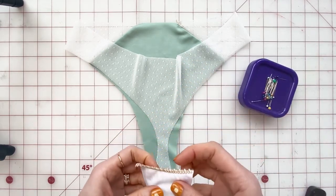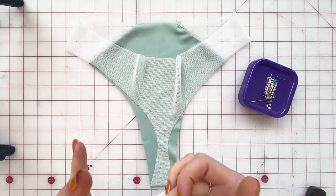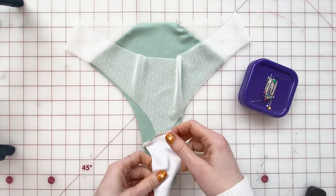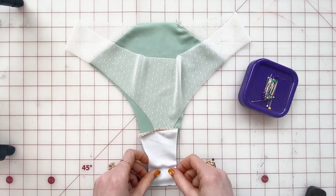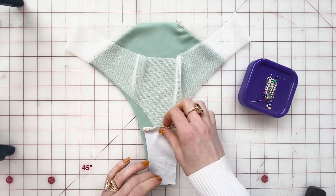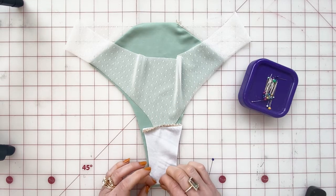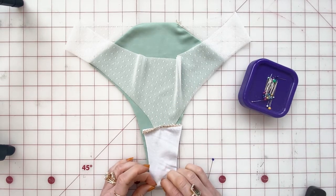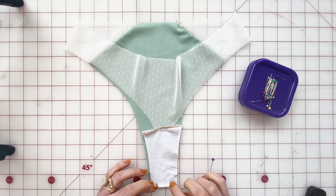I'm gonna place this on top with the right side face down, and then I'm gonna pin through all layers, just making sure everything's straight.